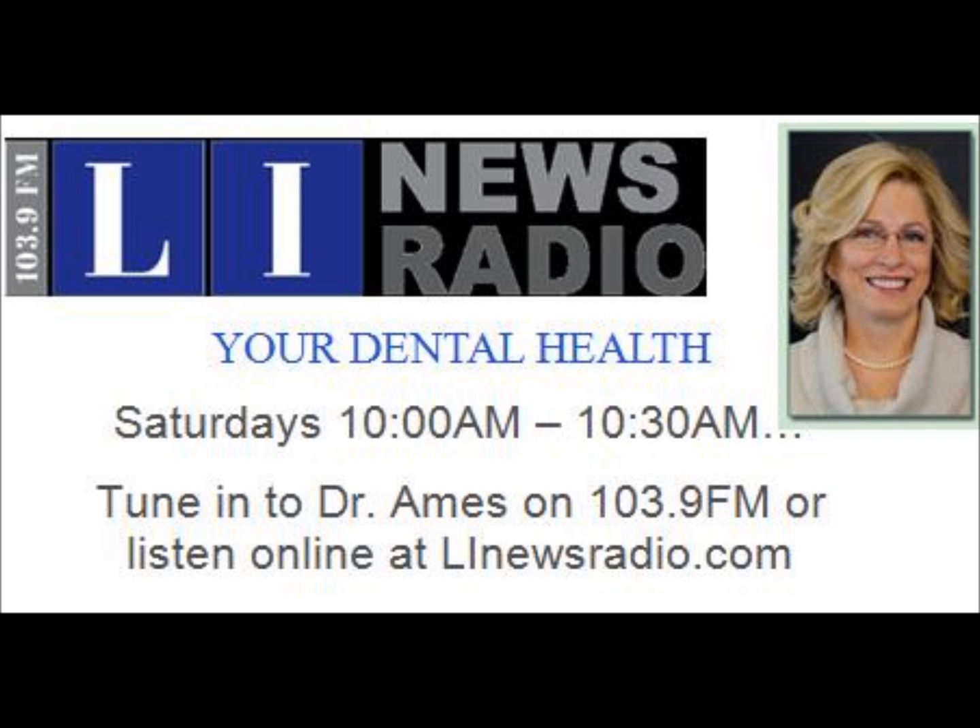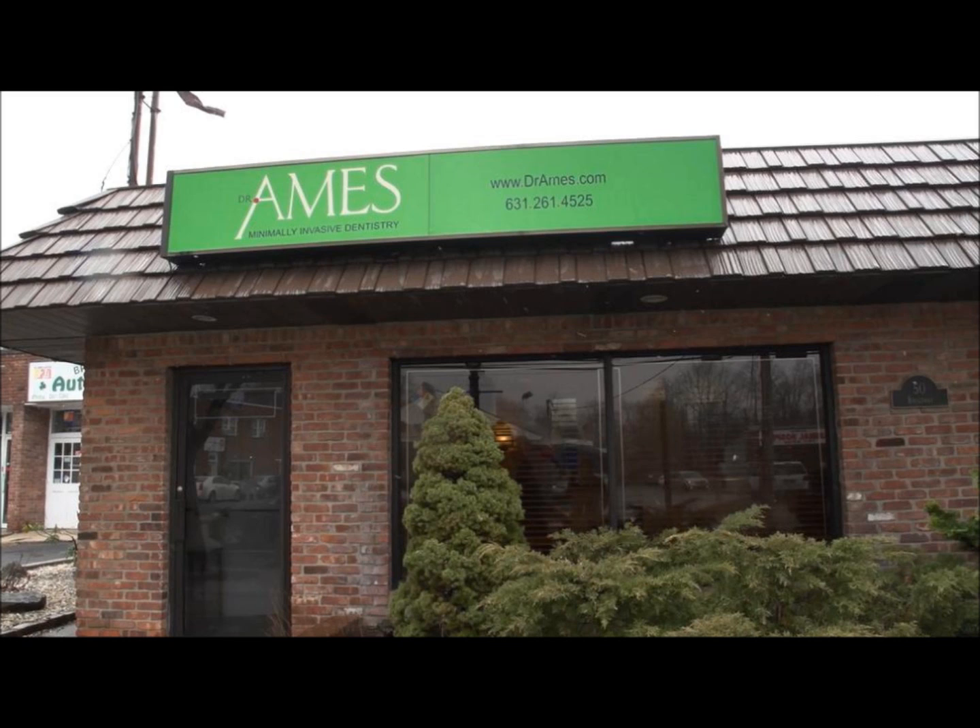Dr. Ames has recently been treating me, and I literally fell asleep in her chair when I was getting... What are you doing to my teeth again?